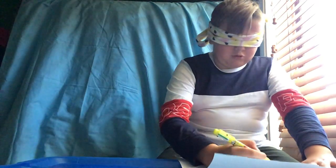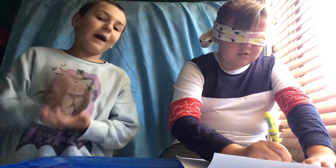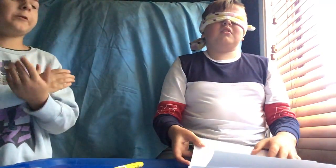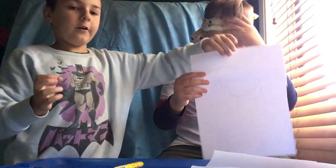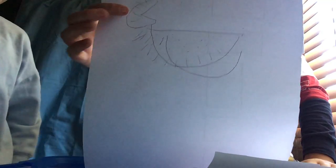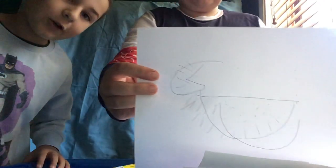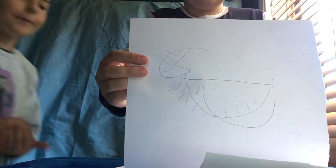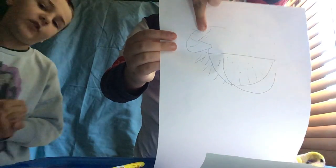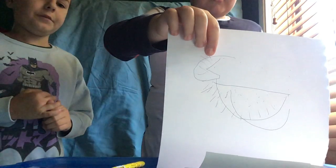I'm gonna draw the rest of the watermelon as well. Remember guys, smash that like button and see our Minecraft house tour — it was absolutely amazing. Oscar is done and he has his watermelon slice. Comment down below which one is the best: my cat, Oscar's watermelon slice, or ice cream.